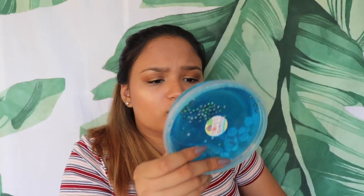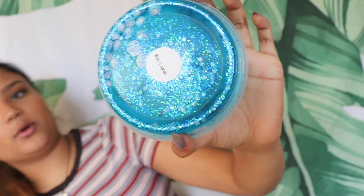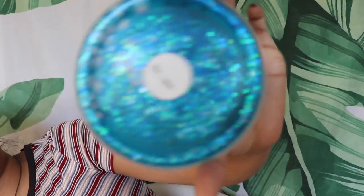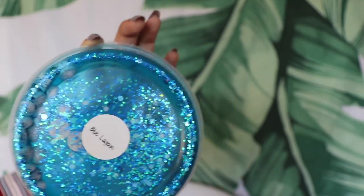This slime is so cool. It's called Blue Lagoon and it has these really cool bead things on the bottom. Camera, focus on the slime — it's gorgeous. I'm very excited to play with these slimes. I'm probably going to put them in the fridge for a little bit because they probably melted during shipping, but putting them in the fridge usually helps.